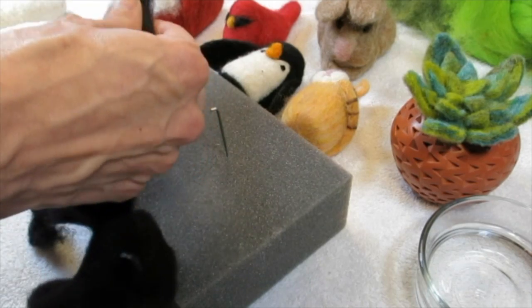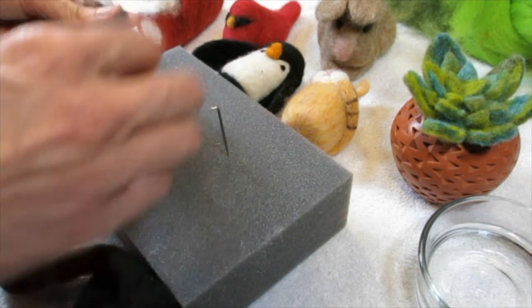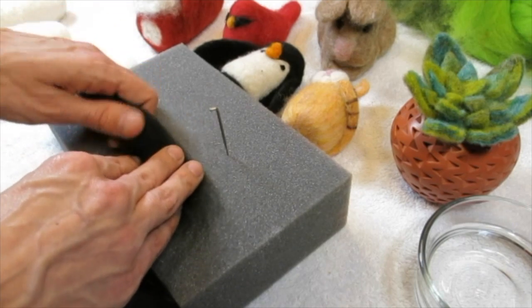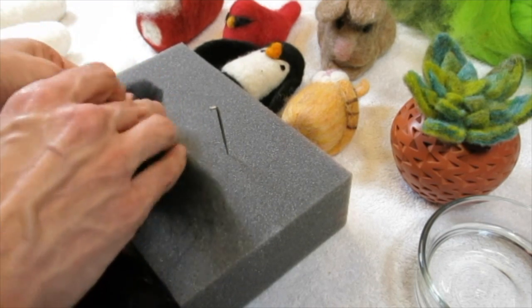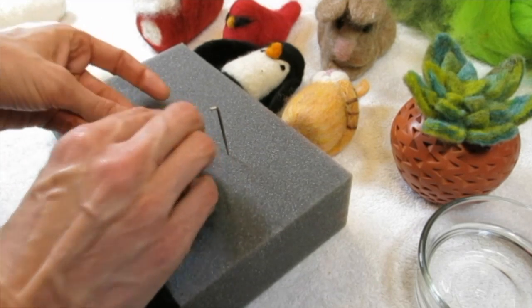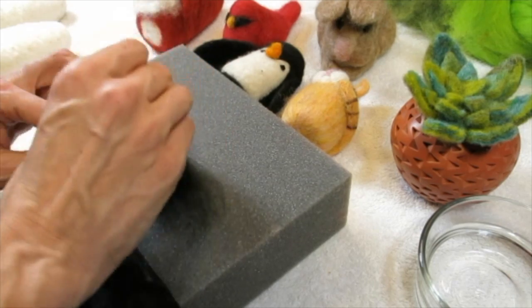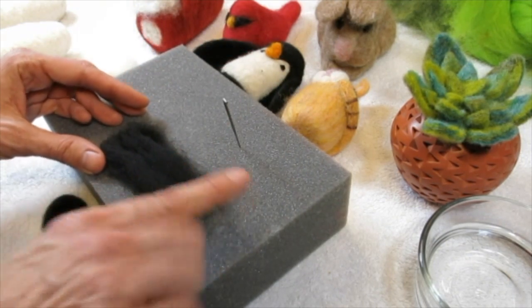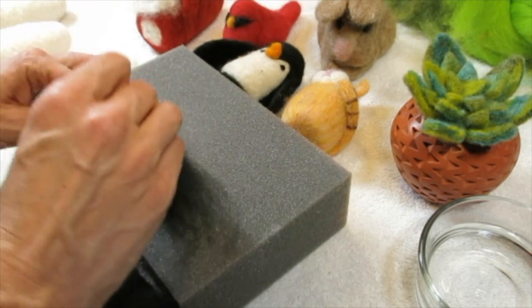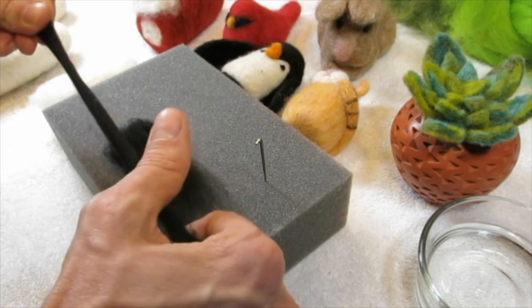She just took some roving and overlapped it because she wanted it a little thicker. I'm just kind of shaping it a little bit and stabbing it. As you go you can always comb the fibers in to help shape it. Leave one end a little fuzzy because that's where you'll attach it to the penguin's body — those wispy fibers are easier to needle felt in.